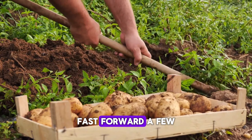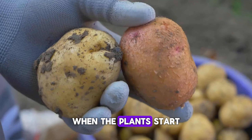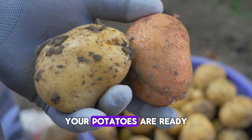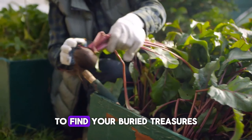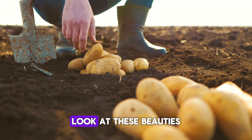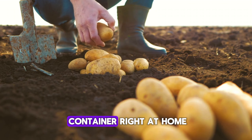Harvesting. Fast forward a few months and it's harvest time. When the plants start to yellow and die back, your potatoes are ready to dig up. Gently tip the container and sift through the soil to find your buried treasures. Look at these beauties, all grown in a container right at home.